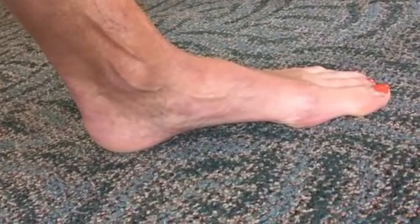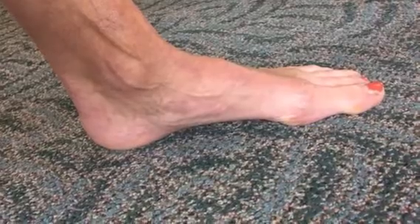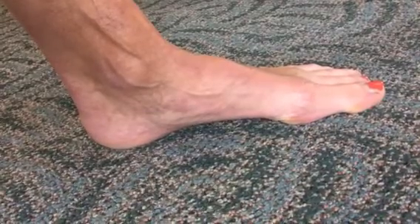Hello. Welcome to another post from Dr. Blake's Healing Soul. Today I'm going to start a discussion on sesamoid evaluation.